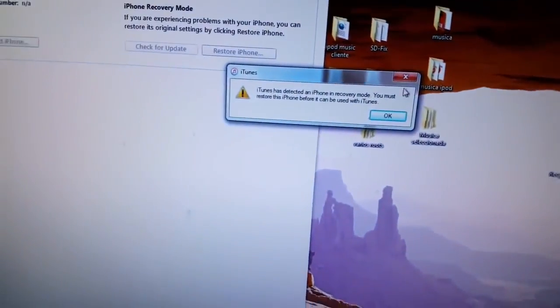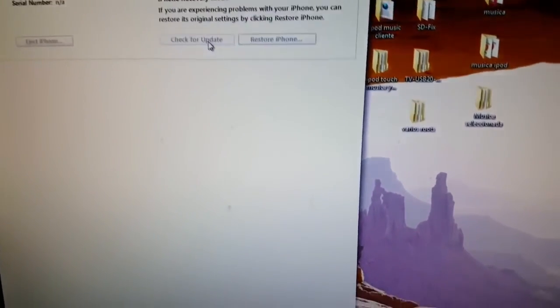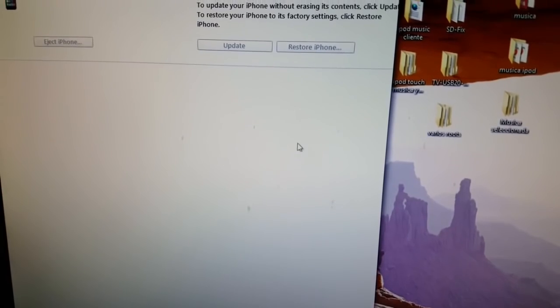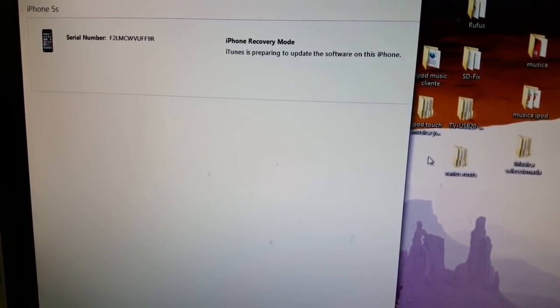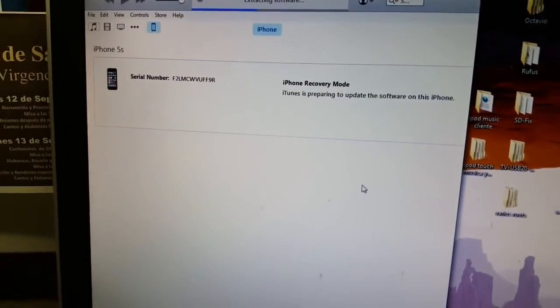It can take some time. There you go - when you see this screen you have to go on iTunes and click on update.